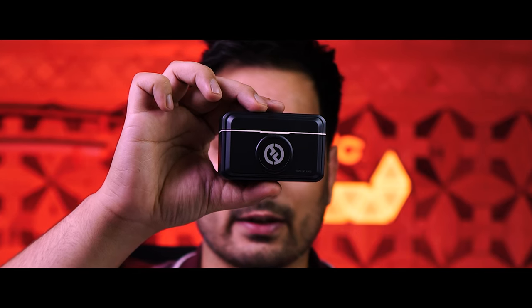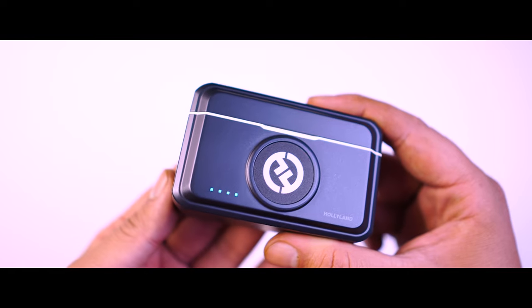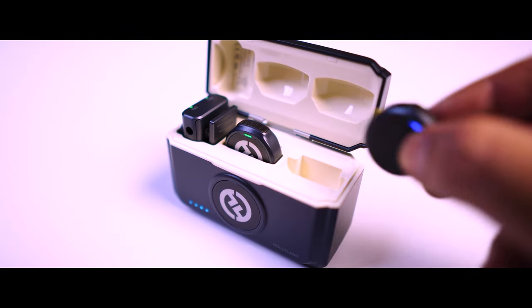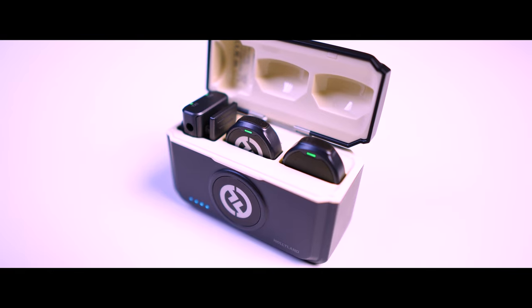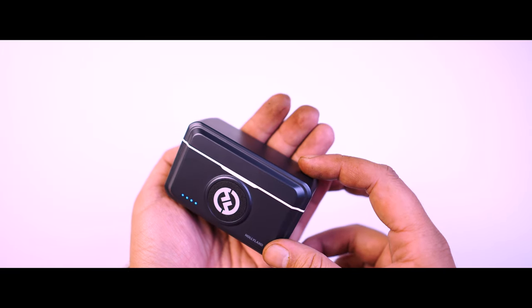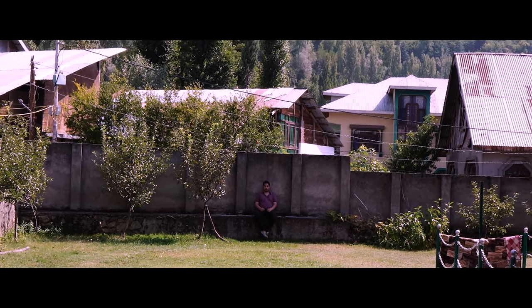Then there's the charging case. In one charge you can record for the whole day. The case also has LEDs so you can see how much charge you have. If a mic runs out, just pop it back in the case for a quick recharge — problem solved. It's all super compact and easy to carry around. Every transmitter lasts 10 hours, and the case can charge them 3 times.